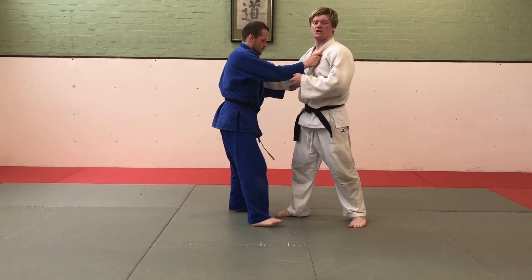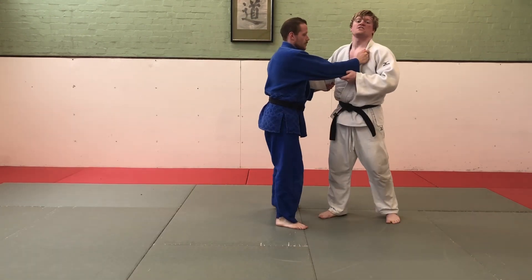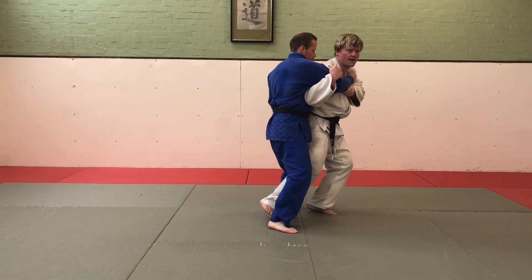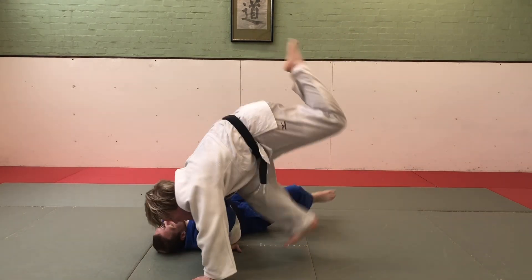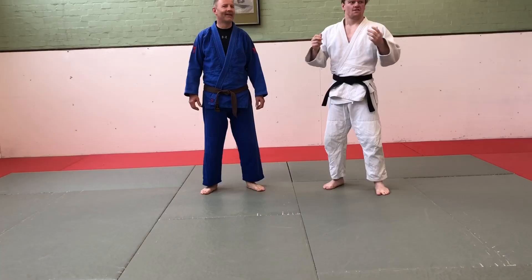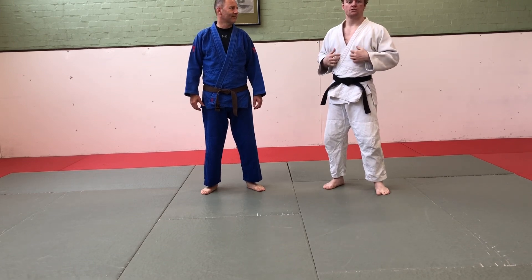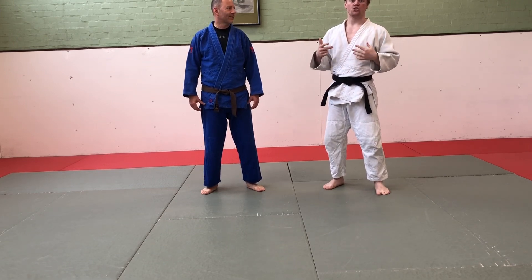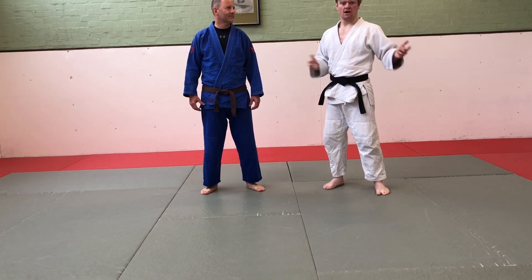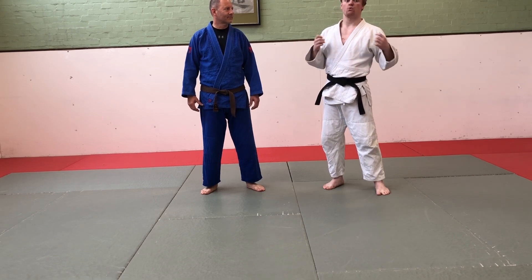Ippon Seionage to Kochigari: I go for my Ippon Seionage, but he sat his hips back, so I turn back into him, hooking his leg, so I can use his reaction against him. There's also a little bit of personal choice with this grade — you need to be able to do combinations with Siotoshi and Kochigari. These don't have to be the ones I'm about to show; you can do whatever you want. Have fun with it, have a bit of an explore, play around — what do you think works?